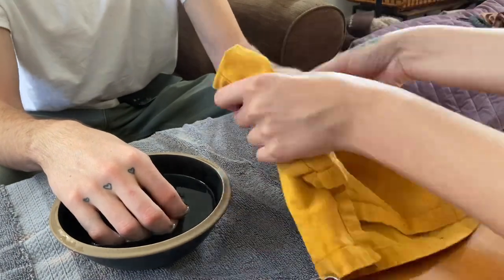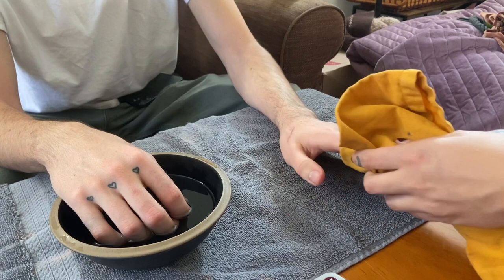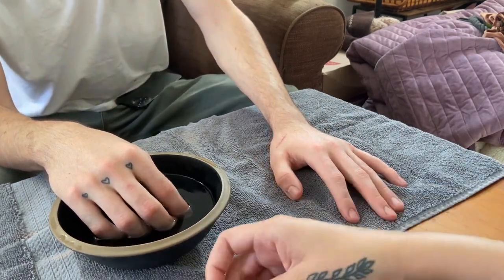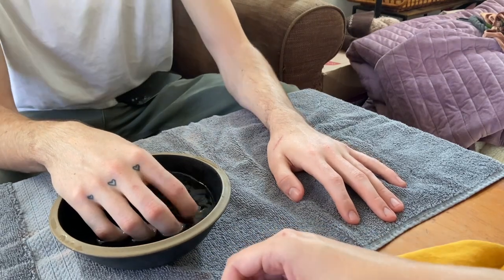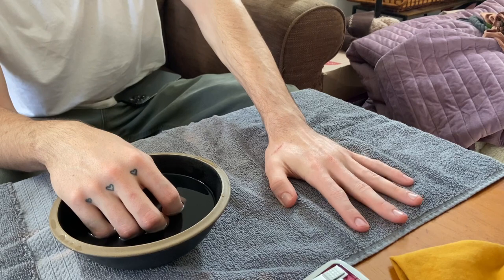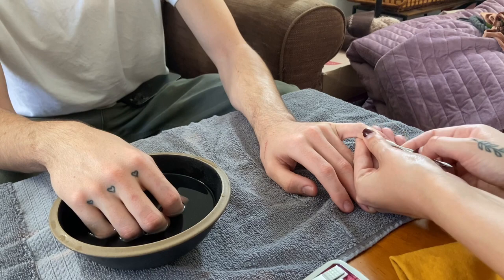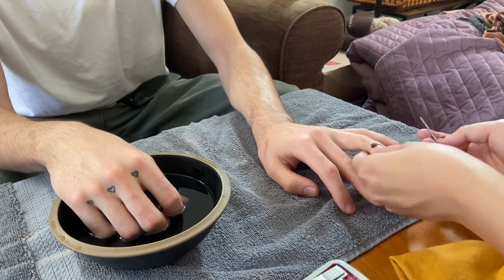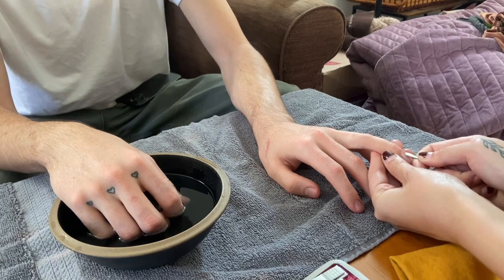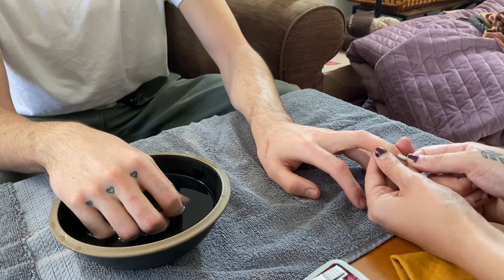Now I am taking out his left hand and drying it off. Normally you would apply cuticle remover at this stage, but his cuticles weren't that bad and I also don't have cuticle remover, so I just decided to loosen, remove, and push back his cuticles with my tool. You'll see me start that on his left hand and then I do the same process on his right hand.